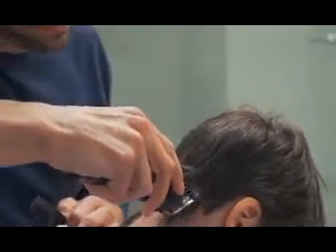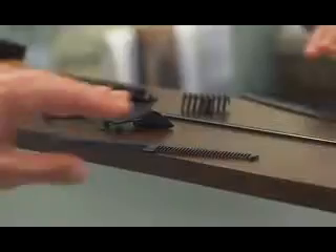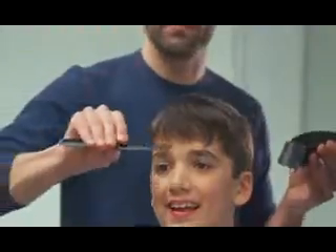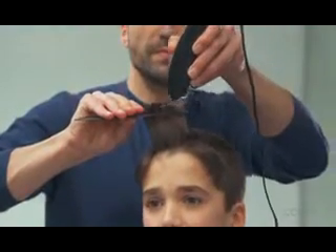With its advanced blade technology and two times more cutting force, this clipper cuts twice as much hair with each pass. For longer hair on top, take off the attachment. Use the barber comb to lift hair and cut over the comb — not every clipper can cut like that.